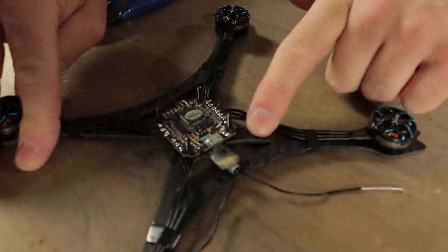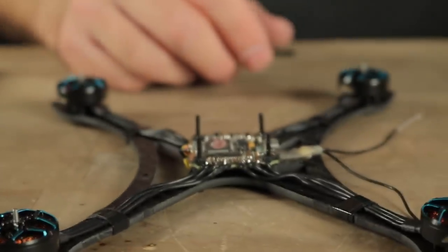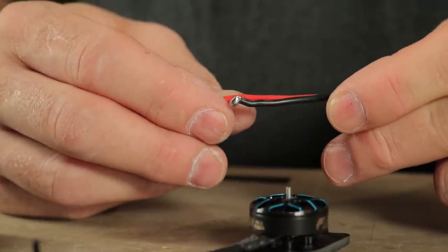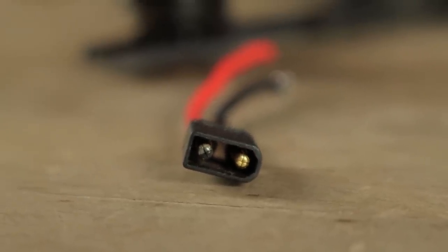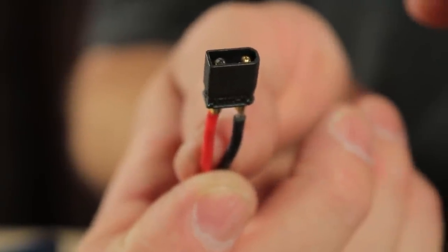I'm not going to push these motor wires over into this corner yet because I still need to solder up my power and ground over here. At this stage now I think we're ready to go ahead and wire up our power and ground wires. I've cut these to about an inch and a half length, with my positive lead just a little bit longer — about four millimeters longer than my negative lead — so that when I mount it up and wrap it through the strap, it ends up being in the right orientation. Whenever you solder these onto the XT30 connector, remember: round means ground.